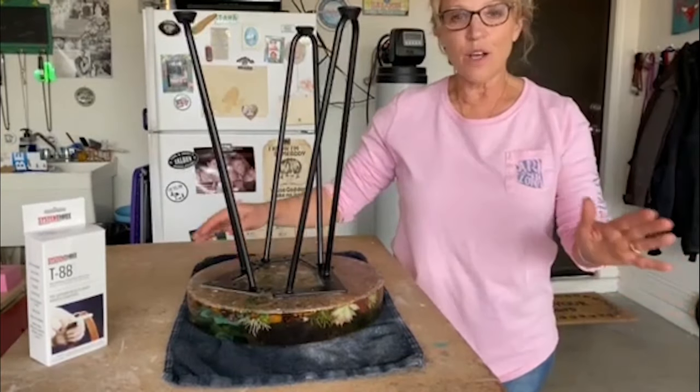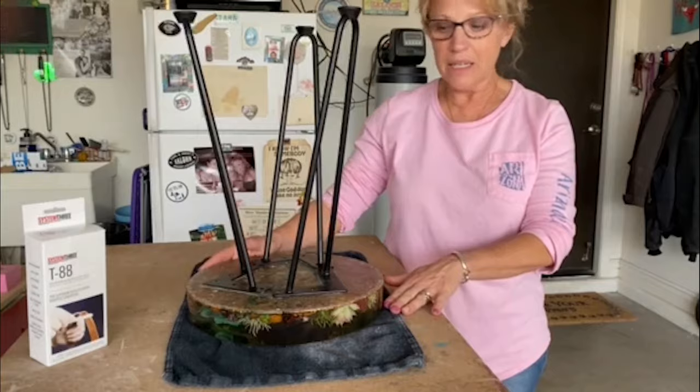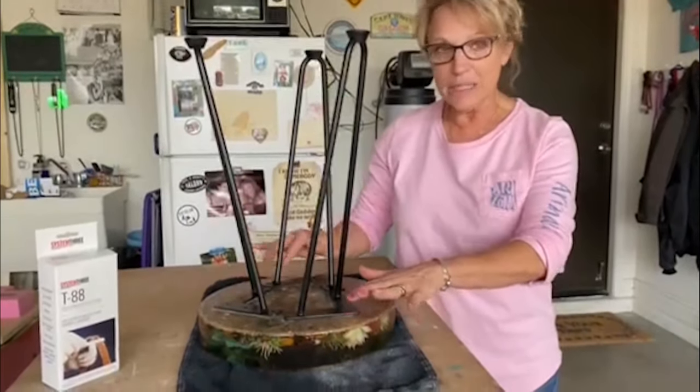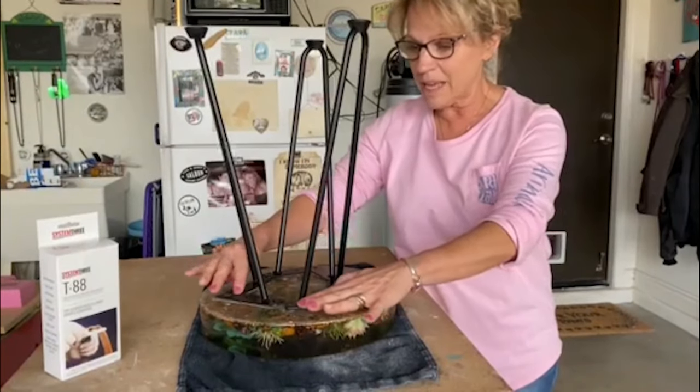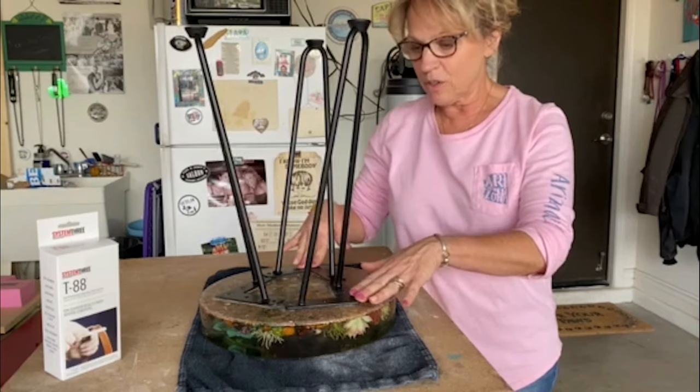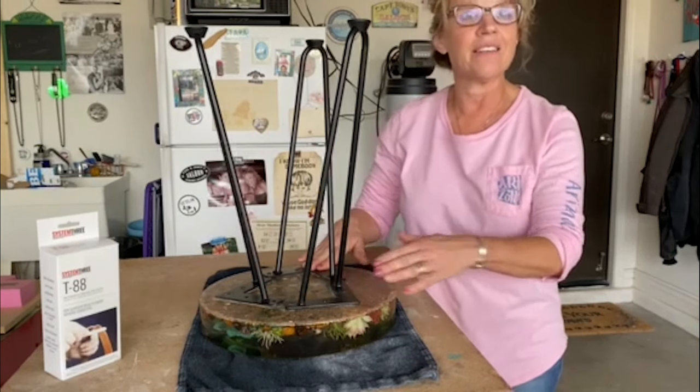Hi everybody, we're back. The flood coat was completed, everything was sanded, cleaned off, and ready for the legs. Tim's got the legs set up, and I'm going to let him tell you what he did — just give you a little rundown on that.